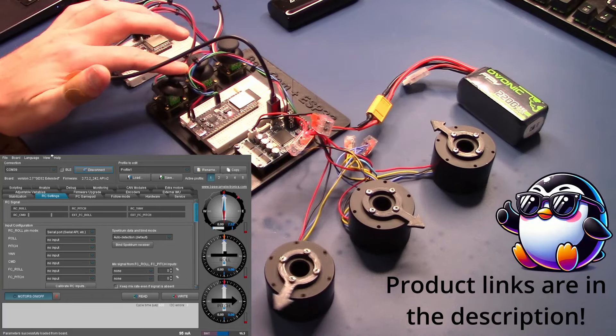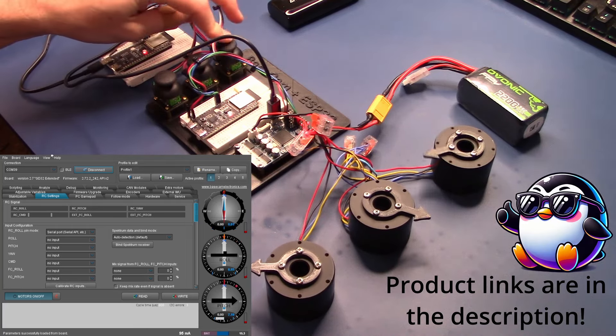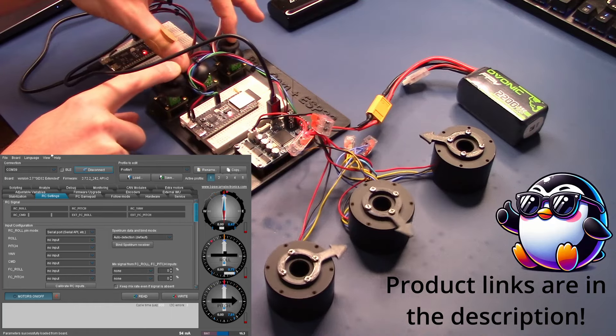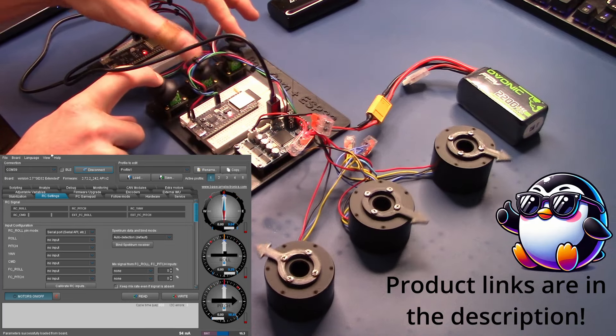Hey YouTube, this is Austin Allen. Today I'm sharing a project I put together to enable wireless Bluetooth control of three gimbal motors using a BaseCam controller board and two ESP32-S3 development boards. Each gimbal is controlled by its own single-axis joystick and the joystick data is transmitted wirelessly using Bluetooth Low Energy.